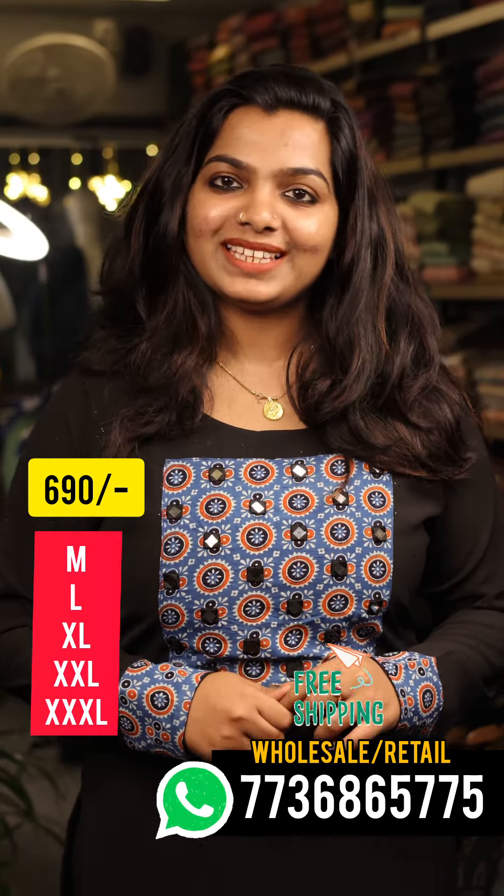Hello viewers! Today we are joining the new video. I have come here today.